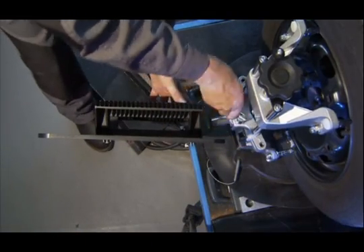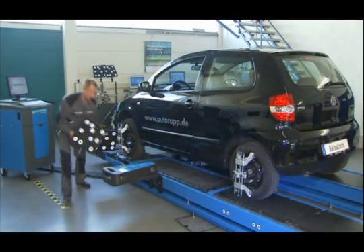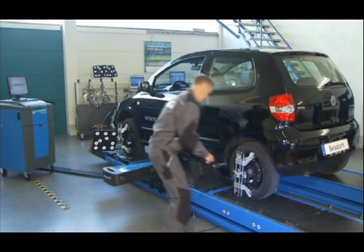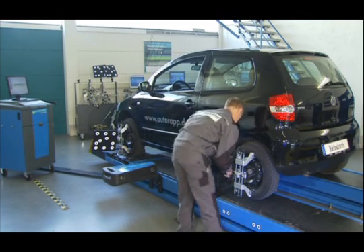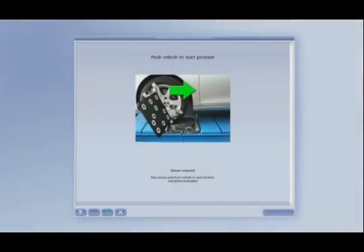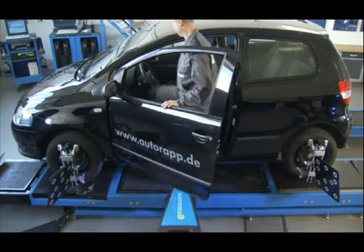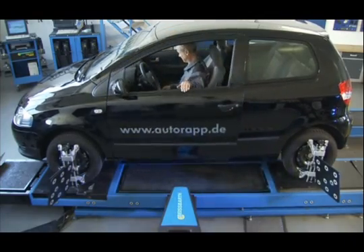The standard plates are able to measure vehicles with a wheelbase of up to 3.40 m. Larger, optional plates are available to increase the wheelbase to 4.30 m for light trucks. The subsequent run-out compensation is undertaken simultaneously on all four wheels and under its own engine power.